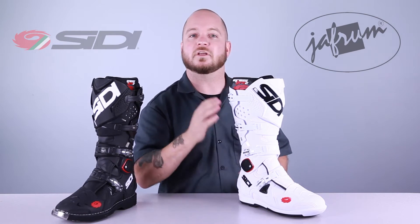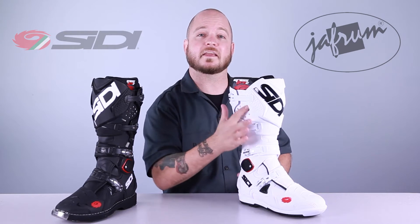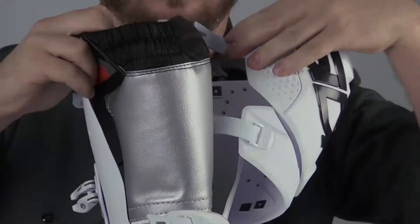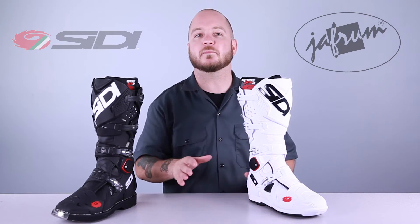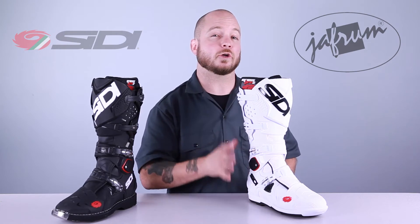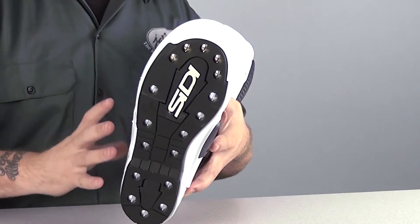Also in this area, you can see the ventilation they've added to this new model. There are vents on the lateral side in the calf area, on the back near the Achilles area, and near the calf. If you open the boot, you can see that there's no booty — these replaceable panels actually interface with the boot itself, which keeps the boot as narrow as possible. Speaking of narrow, remember these are a European race boot, so they're cut fairly narrow, so wide-footed riders may need to go with a different model.